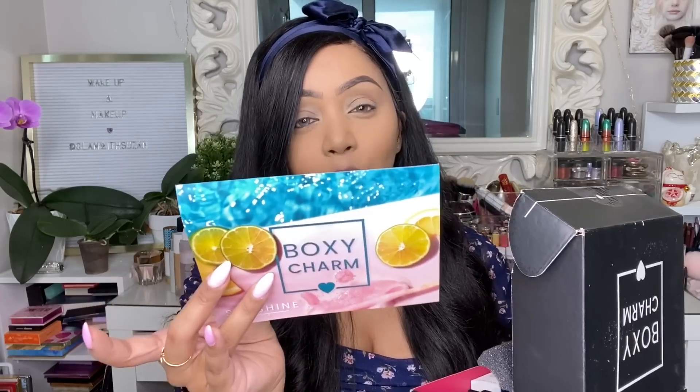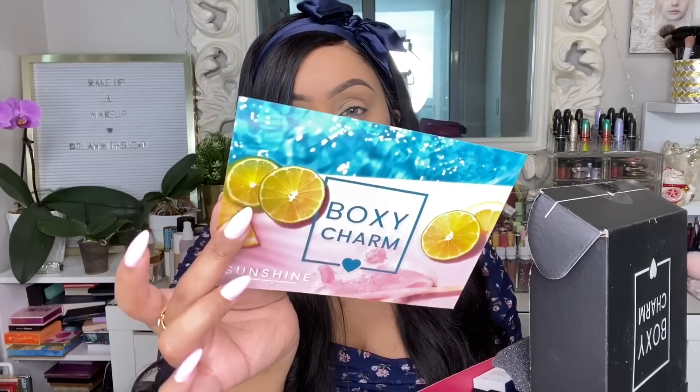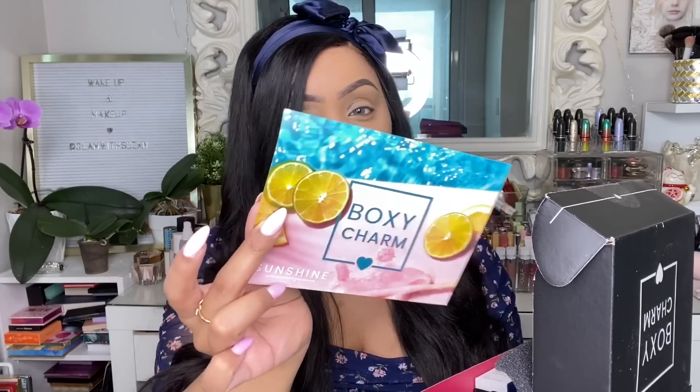The very first thing you see when you open your BoxyCharm box is this little pamphlet that tells you all the information about the products in your box. It also shares the theme of the month, which is 'Sunshine' — perfect for July. I love the little citrus slices, very cute and poolside vibes. The back tells you the variation, products, retail price, and how to use them. I received variation number 13, which you can find in the bottom corner of your pamphlet.